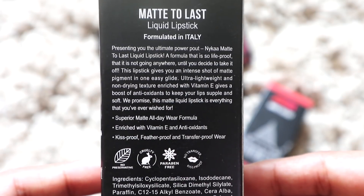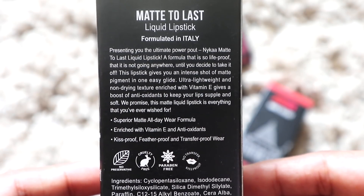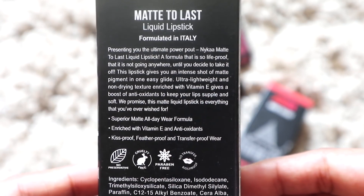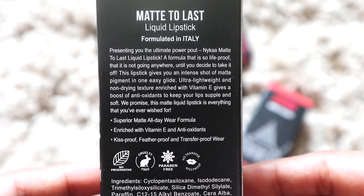Before I talk about the formula, let me read out what the back of the packaging says: 'Presenting the ultimate power pout — Matte to Last liquid lipstick. A formula so life-proof it's not going anywhere until you decide to take it off. Gives an intense shot of matte pigment in one easy glide, ultra lightweight and non-drying texture enriched with Vitamin E, giving a boost of antioxidants to keep your lips supple and soft.' It is also preservative free, cruelty free, and paraben free. The lipstick retails for 550 rupees and you get 4.5 ml of product.